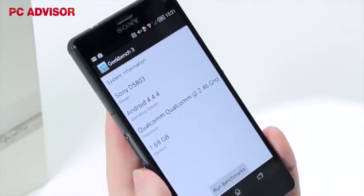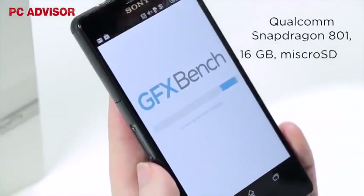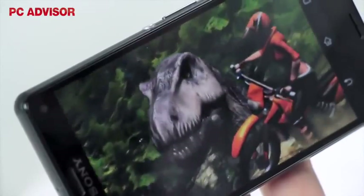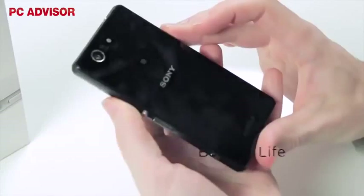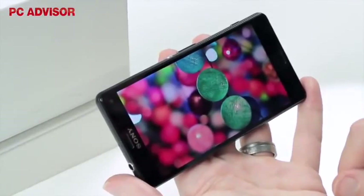Other than less memory at 2GB, the Z3 compact matches its bigger brother on core hardware, including processor, storage, and camera. We found benchmark results decent, particularly in the graphics department, and the battery life of the Z3 compact is immense. It might not have wireless charging, but even without stamina mode switched on, we got 2-3 days from the phone. Sometimes having a lower res screen pays off.